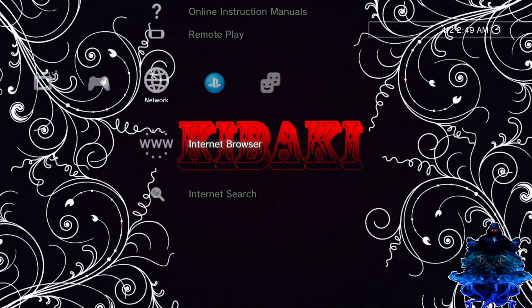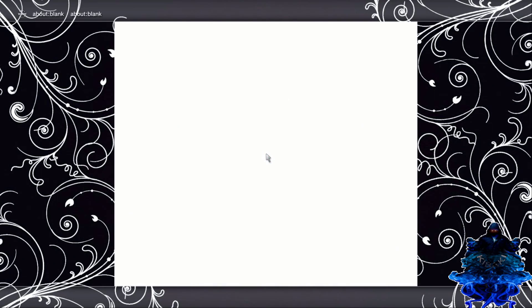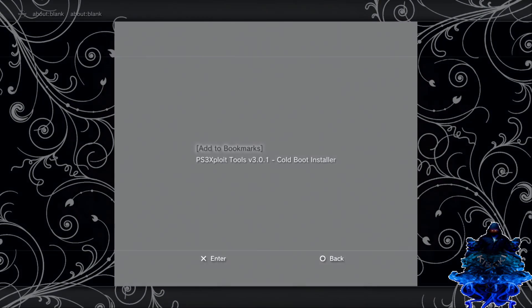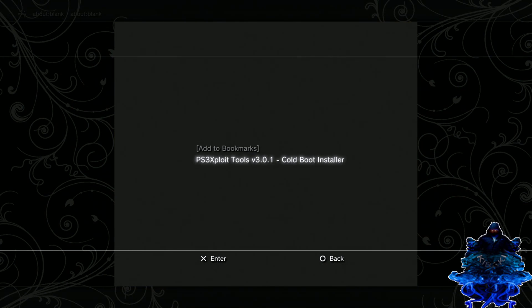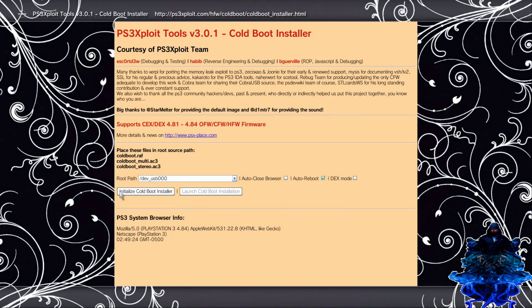Press X one more time and enter the browser again. When you're in the browser, press the select button on your controller. Here is the bookmark — press X, press X again and we get back to this page. Doing this method will make it work a lot faster. You want to go up to the part where it says USB 0.